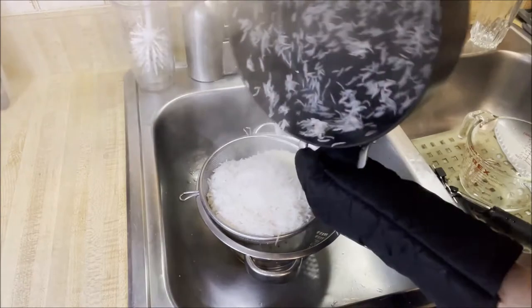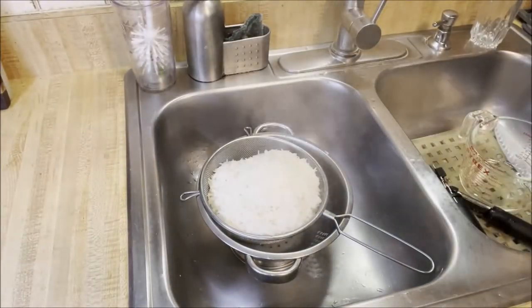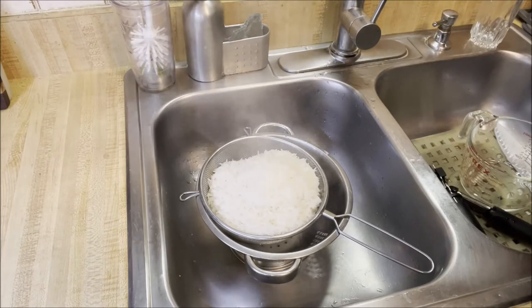We're going to let it drain, and then start cooking it on a real low flame. Then we'll be laying it with dill and lima beans.